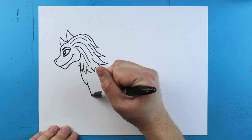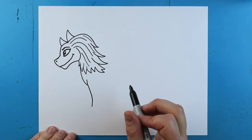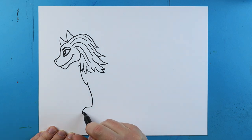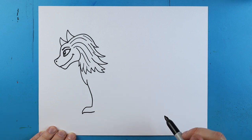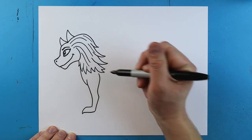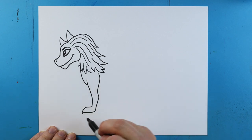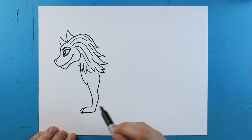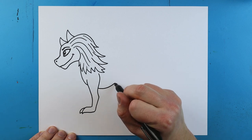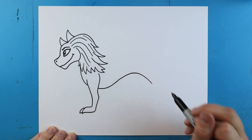Now I want to add the leg. I'll start by drawing a line that goes down, then make a little line that goes up and comes down to a slight point, then come back. Then I'll come up, go in, and all the way up. Right here I'll add another little curved line for another claw. Starting here I'll make a line that goes down, comes up, and then back down.